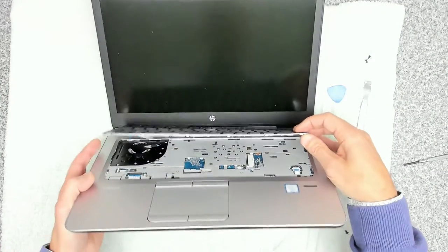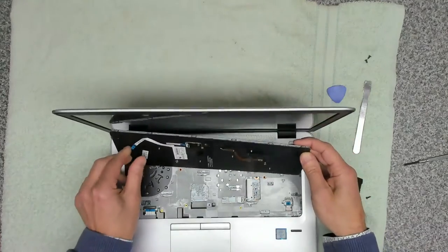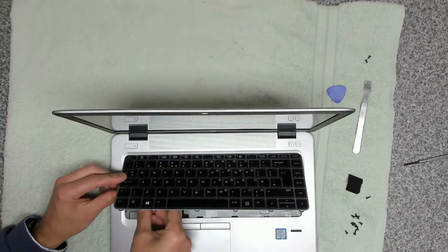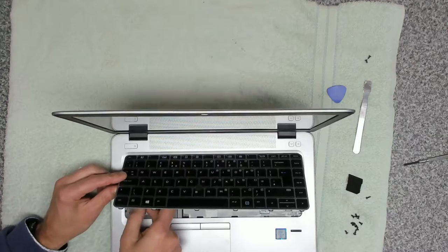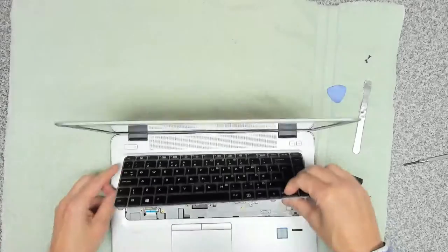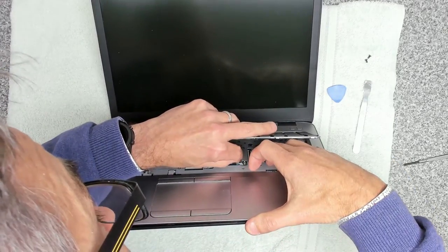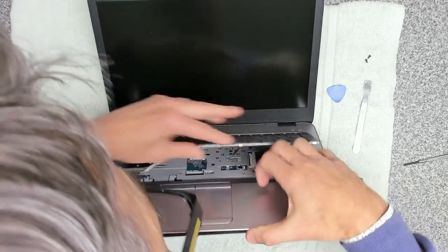Getting the keyboard put back on is the exact reverse. We're going to take our little trackpad dongle cable first and slide that into the connector down here, lock that into place, and then take our second one which goes in here. We're going to make sure it's in the right place — these can be a little bit fiddly. That's those two secured.